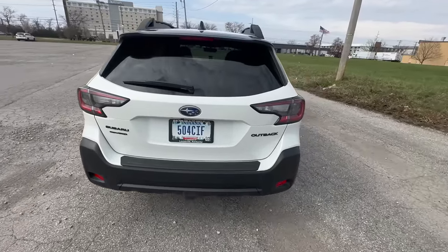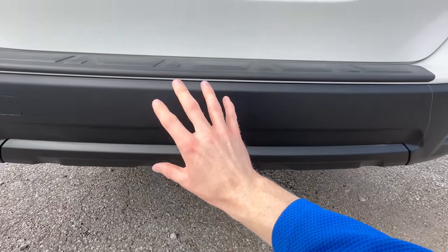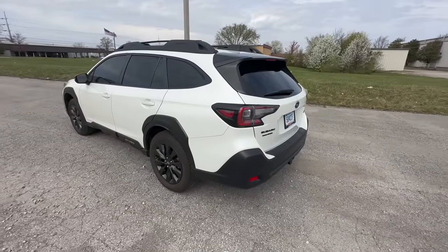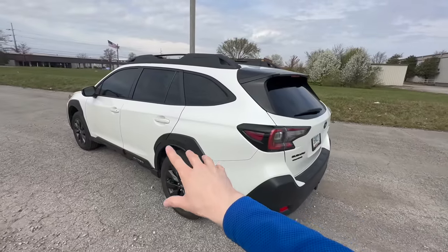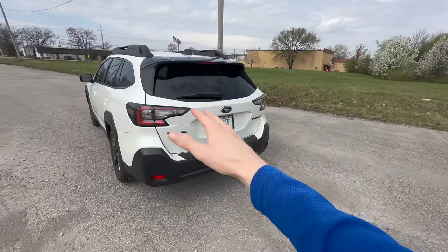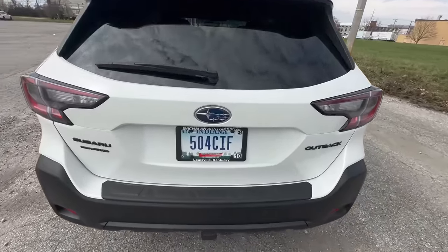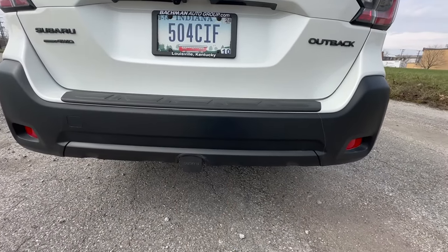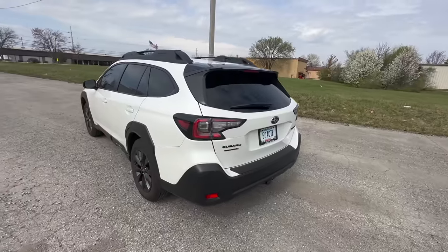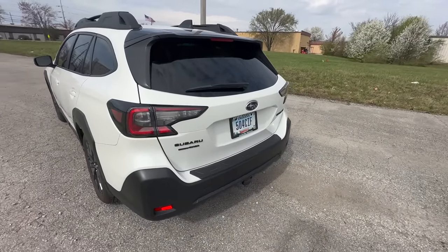This next accessory also costs around $600 or more — the factory OEM Subaru 2-inch trailer hitch. The standard 2.5-liter Outback can tow up to 2,700 pounds, and the turbo versions — the Onyx XT, Limited XT, or Wilderness — can tow up to 3,500 pounds. I don't plan on towing anything soon; my main reason for getting it was to mount a bike rack on the back, which makes traveling with bikes really easy. I also have a video coming on the hitch setup I use.